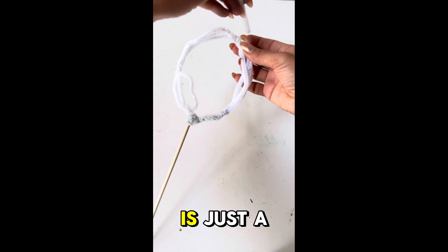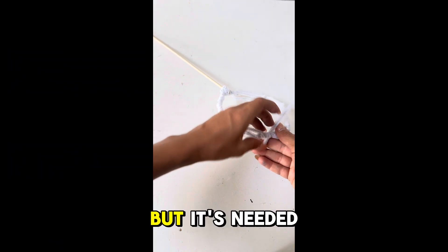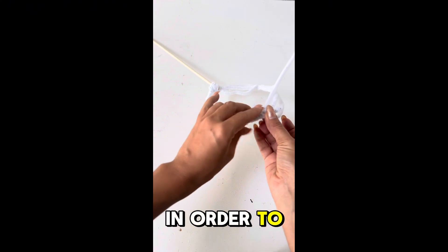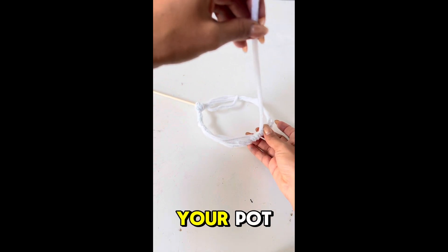This next step is just a support piece — you'll see how important it is in a couple of seconds, but it's needed in order to avoid the pipe cleaners from settling on the bottom of your pot.